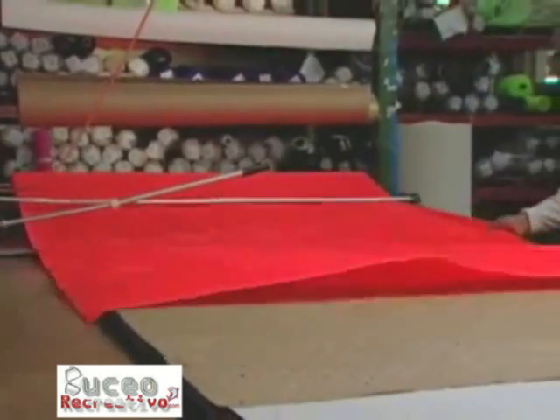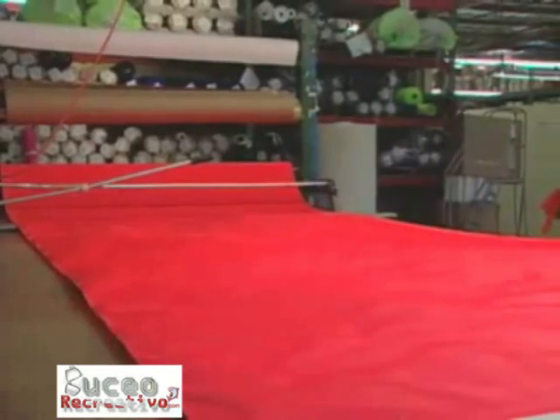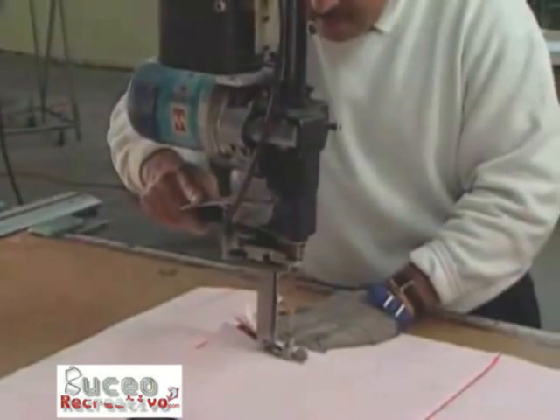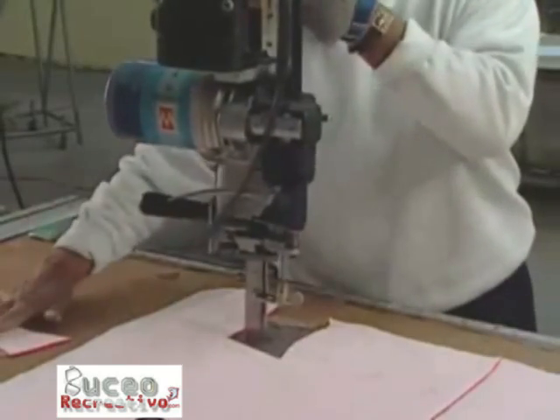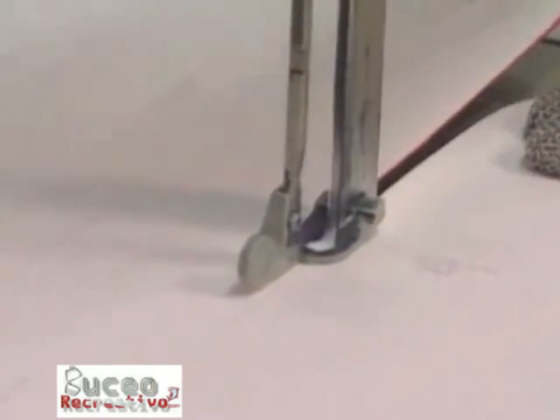A computer program draws a pattern of BCD pieces on a marker. Workers match coated fabric to the marker and cut out the pieces. A cutter cuts the coated fabric into various shapes from the pattern. The program minimizes wasted material, since it is one of the most expensive components in the BCD.